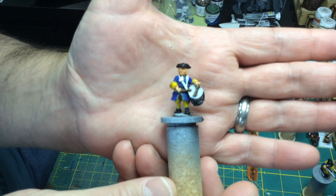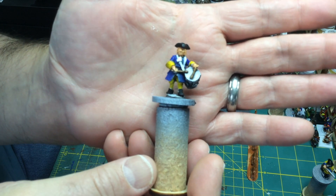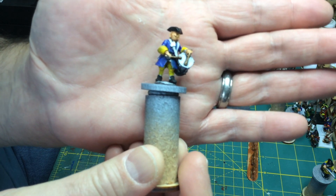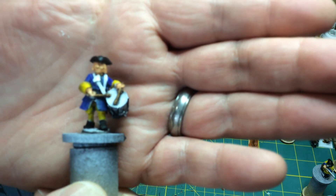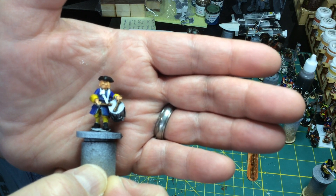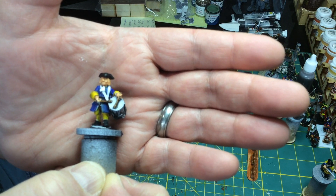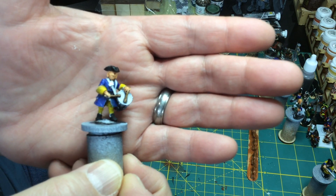Another drummer — this is the drummer for the Spanish unit called the Old Yellows, and I'm not even going to try to pronounce it in Spanish. I still have the drum to do and more highlighting and detail work to add. I tried a different way to paint the flesh, and I still have some practice to do — I'm not happy with how it turned out. I think I over-blended it.